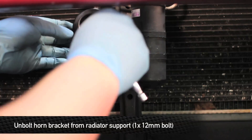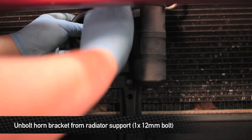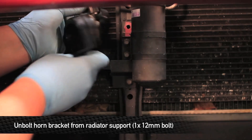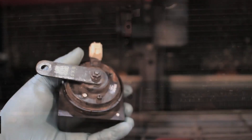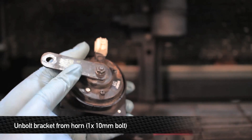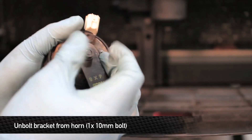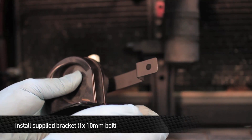Next, remove the 12mm bolt that holds the horn bracket onto the center of the right ear support. Once you have the bracket removed, go ahead and disconnect the horn from the wire harness. Once you have the horn disconnected from the car, go ahead and remove the 10mm nut on the back of the horn and remove the bracket. Once you have the bracket off, take the Mishimoto supplied bracket with the recessed side facing forward and connect it to the horn.